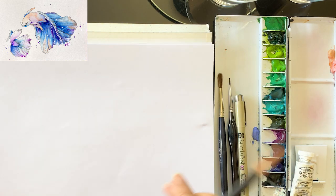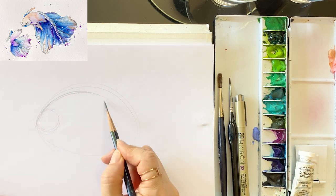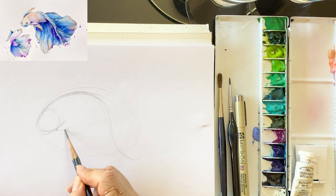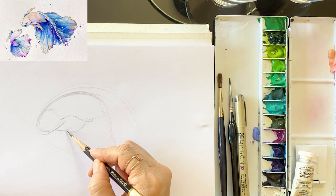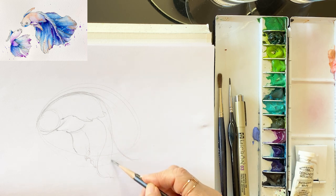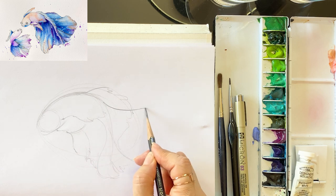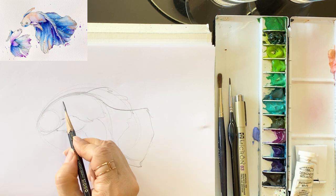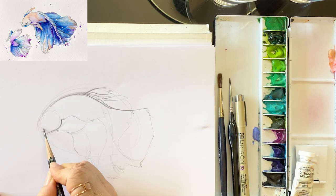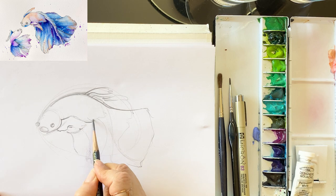I start by drawing out the loose outlines — we only need the body shape. This betta fish looks so beautiful with fantastic colors. I draw an oval and letter S for the body shape, and define the face, S-curve fins and tail, even cute eyes. I draw the tail very lovely. I just want to make sure I have a nice shape of the fish and some movement.